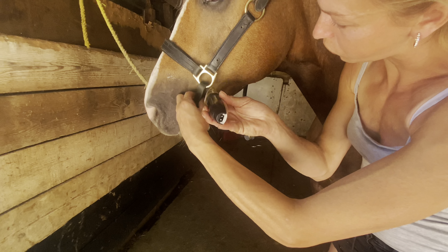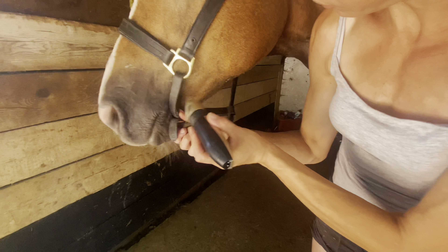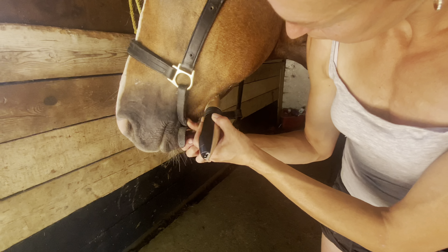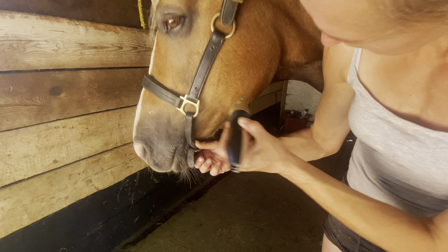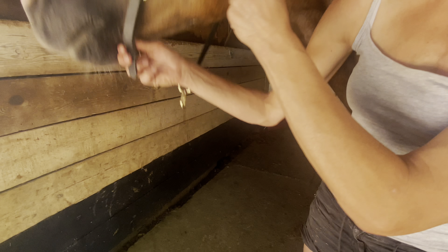Turn the clippers around to do the long bits on their cheeks — down the cheekbone here for the long what I call cat hairs.